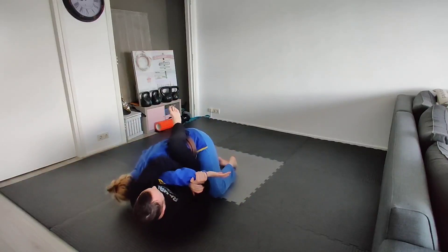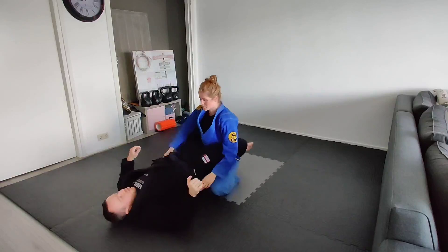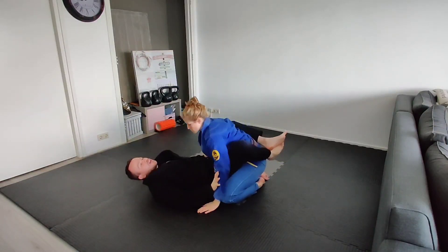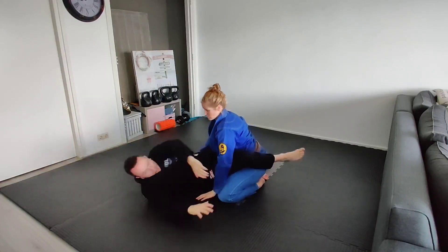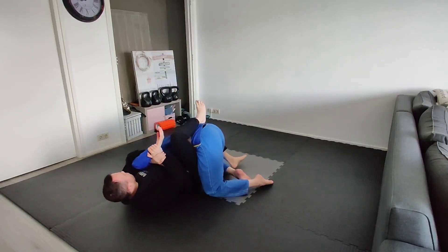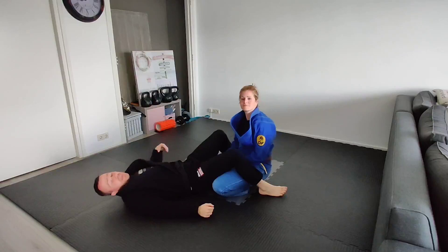Left elbow comes down. You can even sort of guide them to the ground a little bit here. So: sit up, push up to here, catch — that is both the Kimura from closed guard and the hip bump to Kimura transition from closed guard.